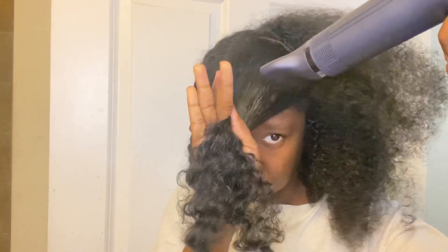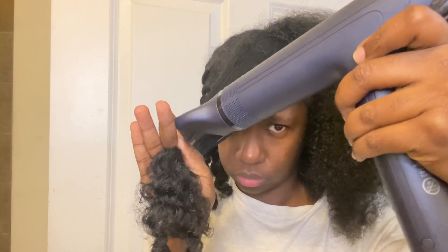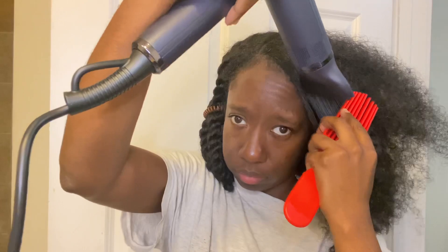I do this all over my head, twist by twist, just stretching my hair out. The protective style I'm doing is flat twists. I prefer to do my flat twists on stretched hair because I get a better grip and I find that my flat twists stay in place better when my hair is stretched.